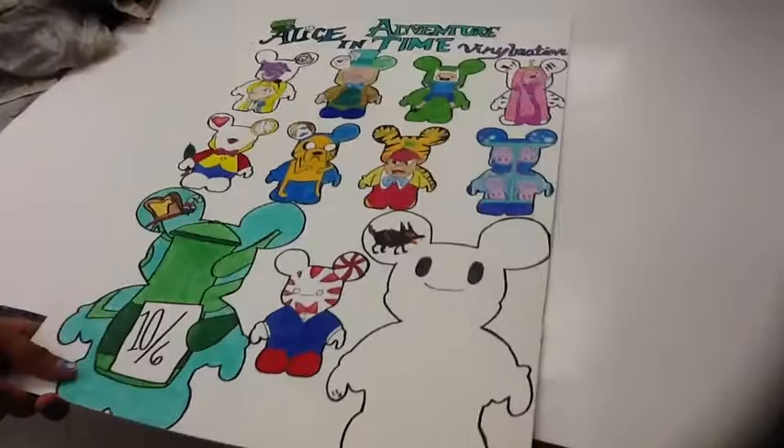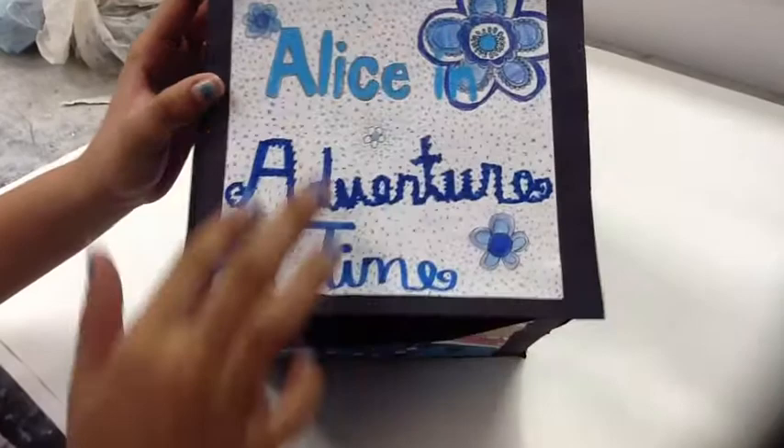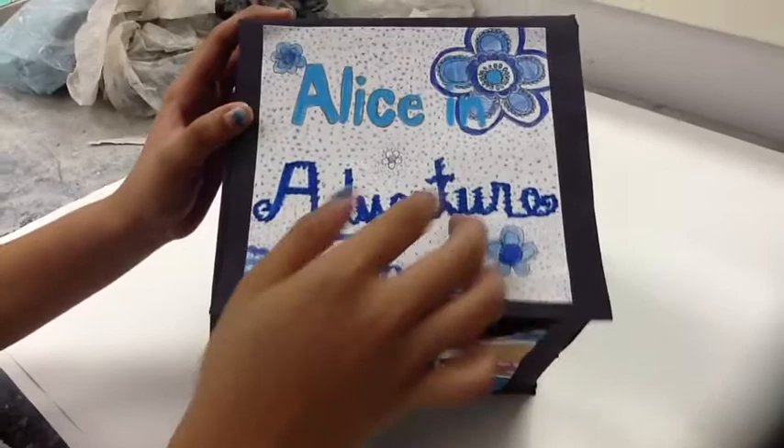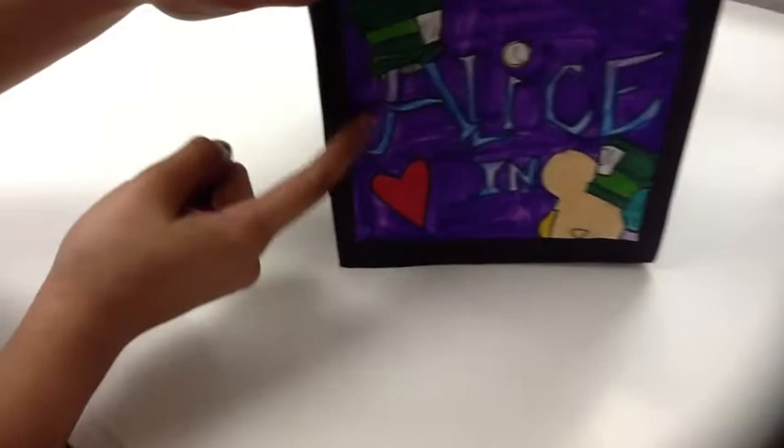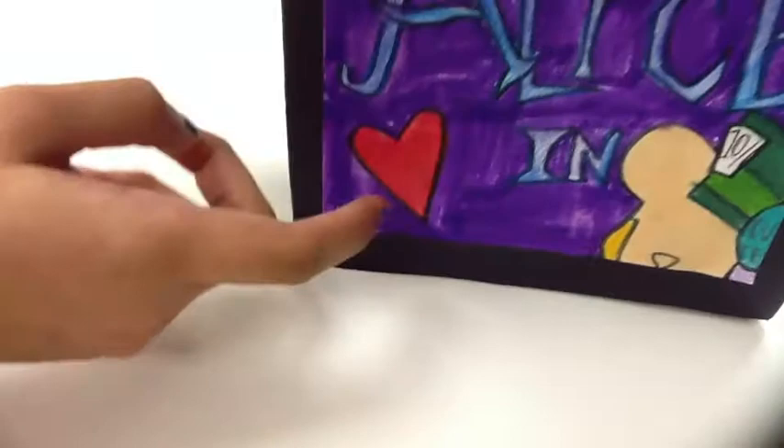That concludes my Vinylmation poster. Now it's time for my box. The top says Alice in Adventure Time, and there are random blue flowers in Alice in Wonderland colors. My next set represents Alice in Wonderland — the A has the Mad Hatter's hat on it, the I has the White Rabbit's watch, the bottom is just a heart from the Red Queen, and popping out of the side is the Mad Hatter.